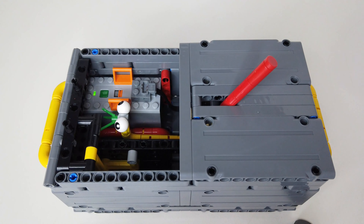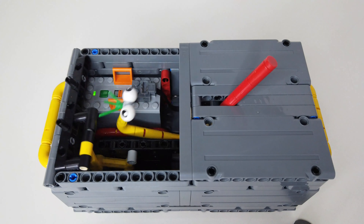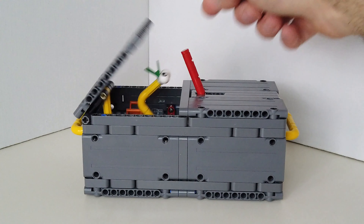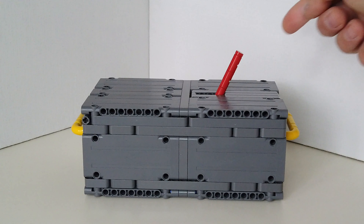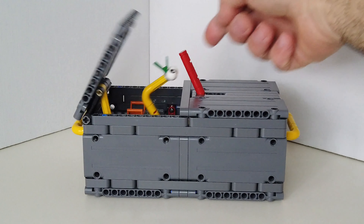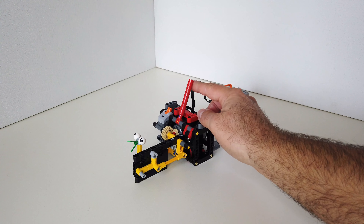It has a mechanism that opens the cover. Let's see it in slow motion. What is inside the box?